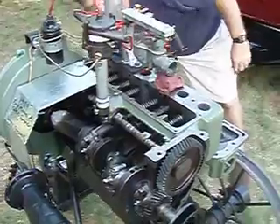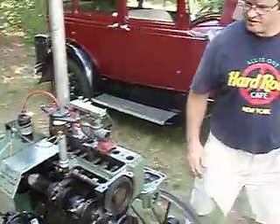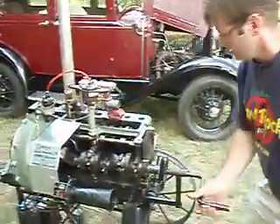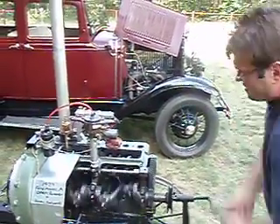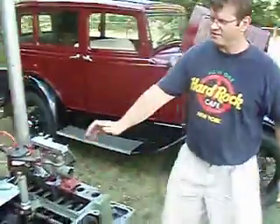Put a little gas in the prime cup. Put the power on — there's the light. I'll throw it over a couple of times, let's see if it will go.